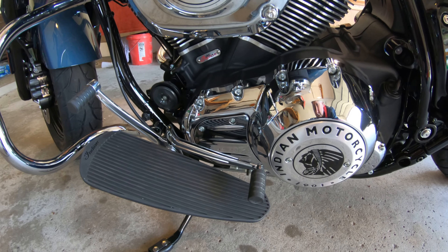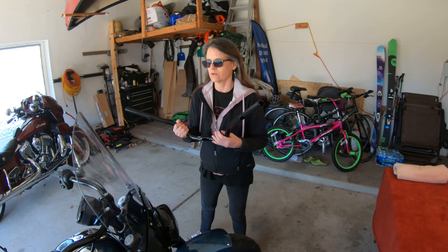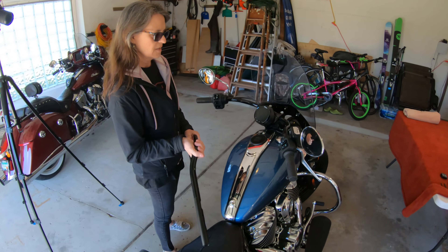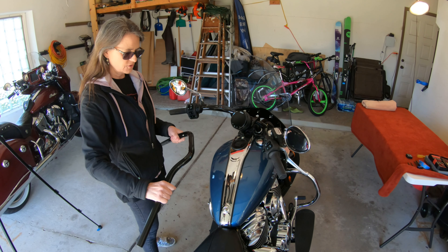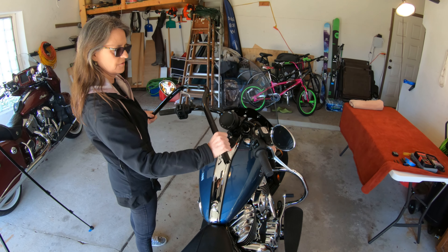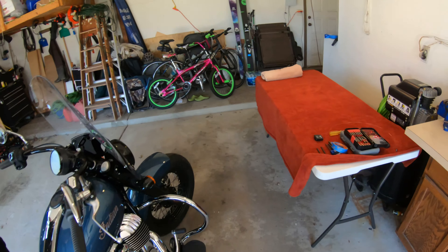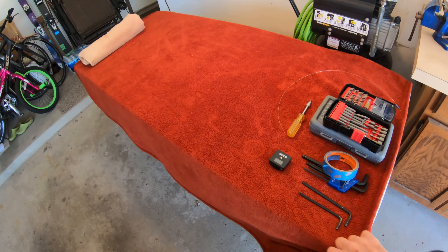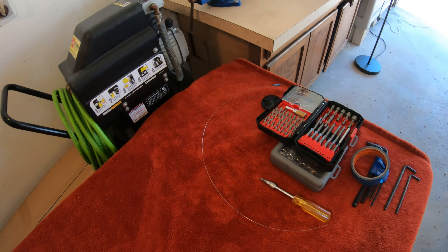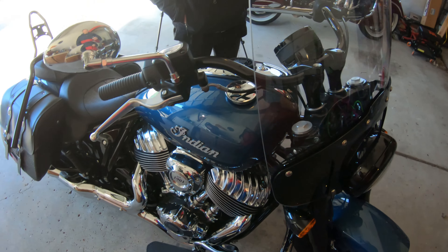Now the next adjustment we're gonna make is what this video is all about — it's a bigger adjustment. Because Brenda is reach-challenged, we are putting the extended reach — or the reduced reach — handlebars on. What we're gonna need is a few tools: a couple of Allen wrenches and a Torx bit, and a towel to cover the tank.